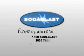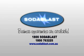Now you know some of the uses and benefits of using the unique Soda Blast method. Soda Blast is incredibly effective and cost efficient. It's safe and environmentally friendly. Business opportunities are available. You can contact Soda Blast on 1-800-Soda-Blast — that's 1-800-763-225.